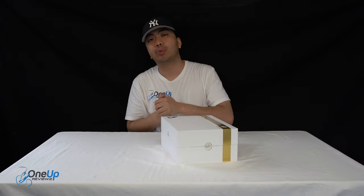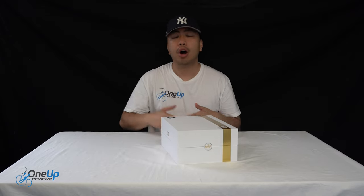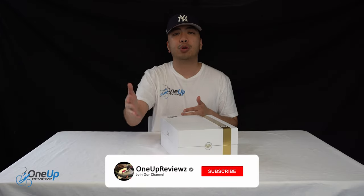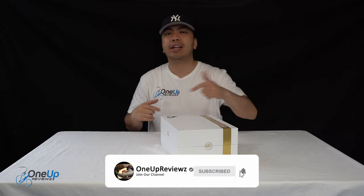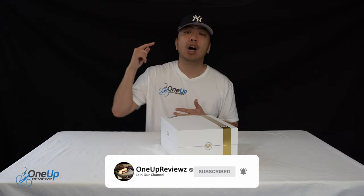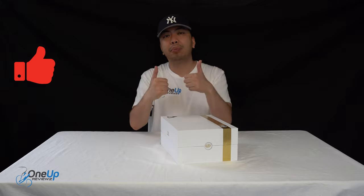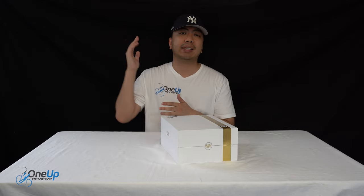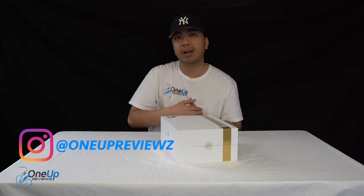Hey guys, welcome to Reviews and today we've got a sneaker review and unboxing of the No2Ways Formula. Before we get into this review, if you're new to our channel remember to hit that subscribe button and the notification bell so you never miss any of our latest reviews. Turn that thumbs up — it helps us greatly — and drop some love in the comment section below. We try our best to reply to every single comment.